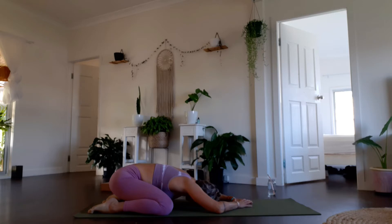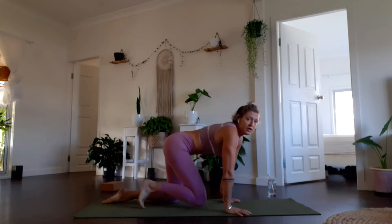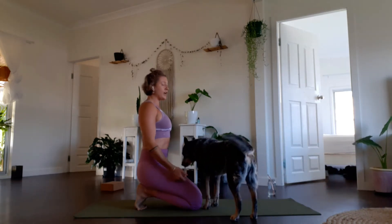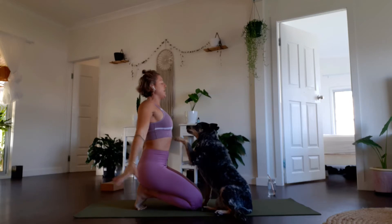Take a breath in and a breath out. From here, bring yourself up and tuck the toes under to stretch into the bottom of your feet and do some breath work. If this becomes too intense for the bottom of your feet, untuck your toes. We'll take an inhale and gather the arms above the head, then exhale and let the hands go down.